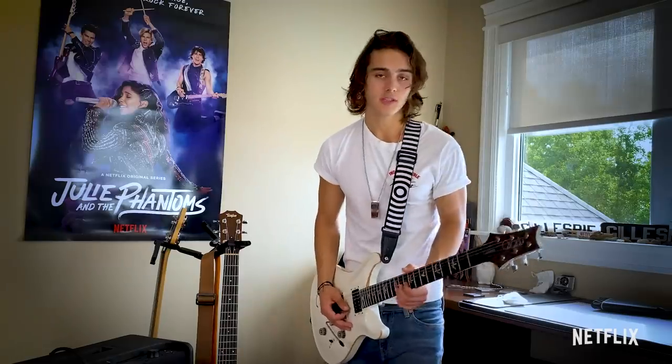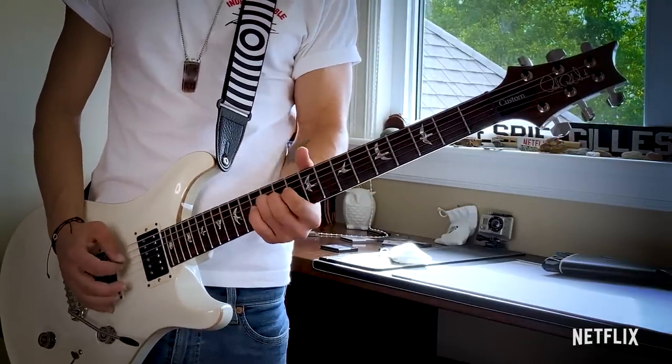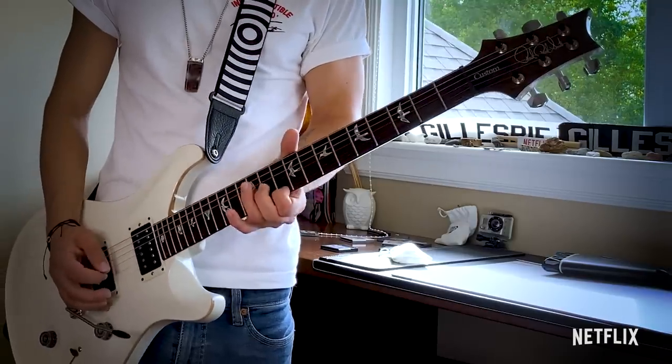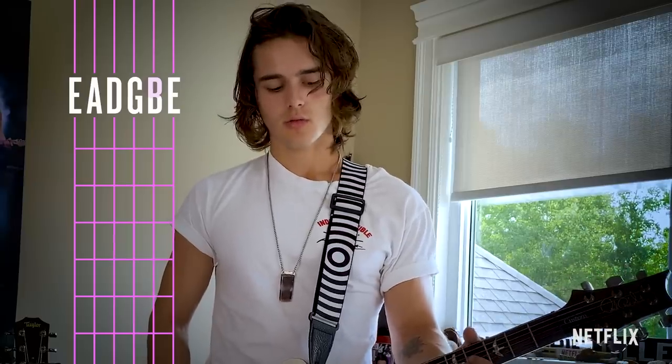Start off slow — slow makes perfect and practice makes perfect, right? Especially because there are a few parts where it's a little harder to hit certain notes, it's a lot better to start off slow so your fingers get adjusted to how you play it. You start off on the second string, slide all the way up to the 13. I'll take it a little slower so you can follow along. One, two, three, four.